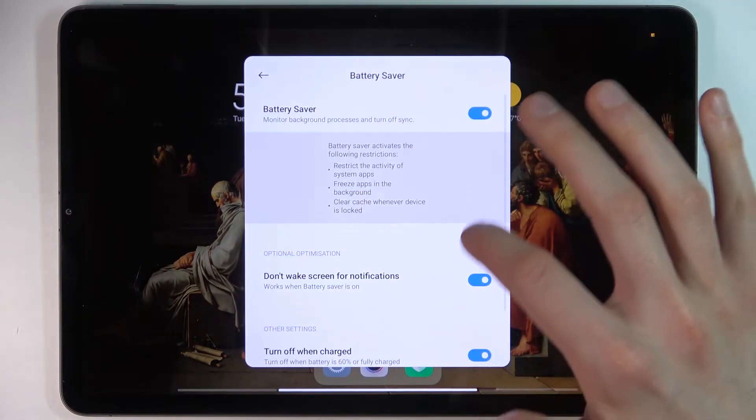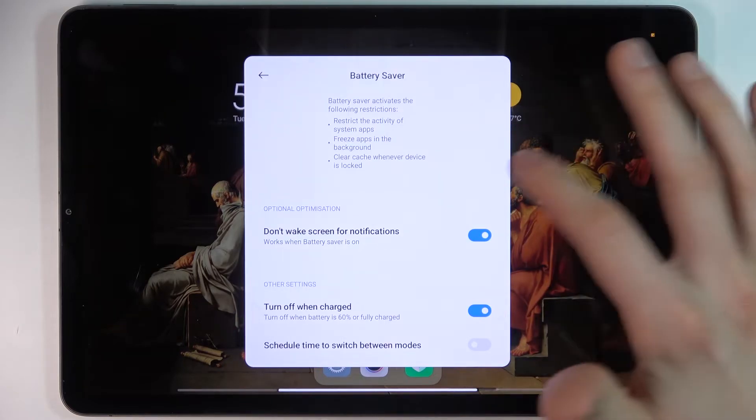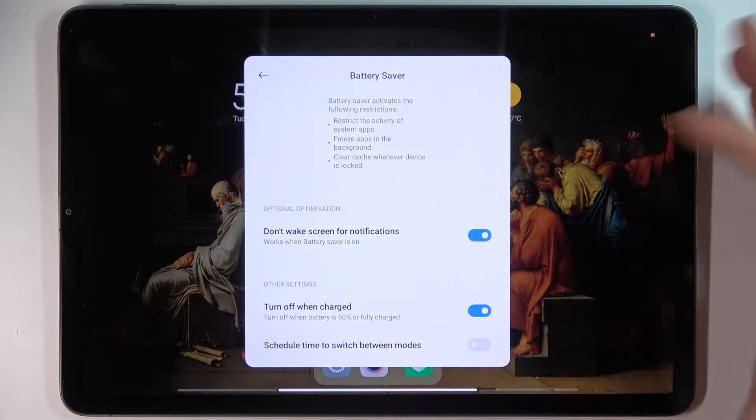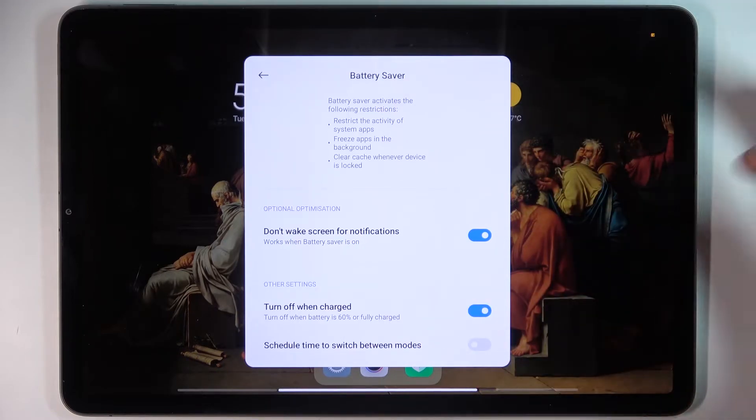For example, you can disable waking the screen for notifications when it's enabled. You can also turn it off automatically when the device is charged up to 60%.